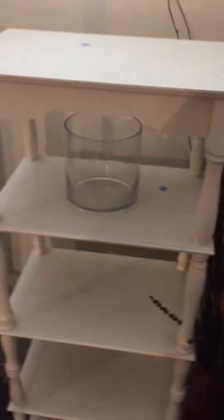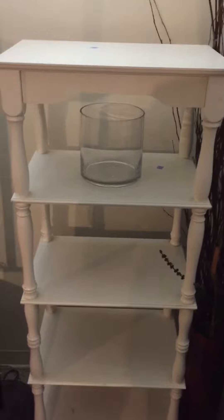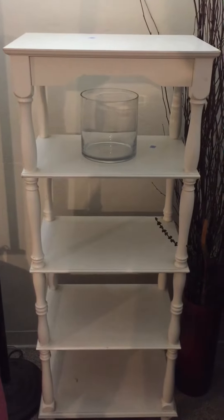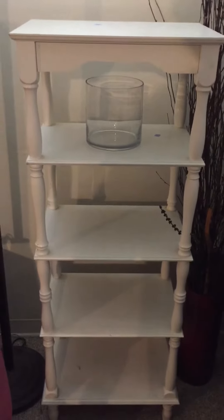$9.99. It was funny because I was checking out, buying something at the register, and I glanced over and saw this and I'm like, oh my gosh, this is so nice for 10 bucks! I'm thinking I might paint it gray, I don't know, or I might just keep it white — just depends.